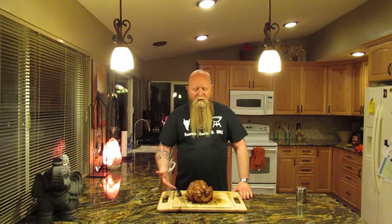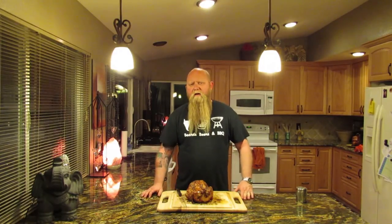Our chicken was at an internal temperature of 165 degrees — actually it was 167 on ours — and safe to eat. We've let it rest for a few minutes and we're going to cut it up and serve it. Davey's here, let's get going on this thing.